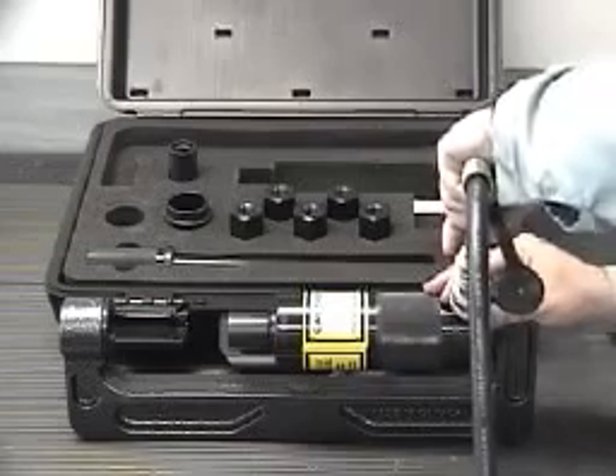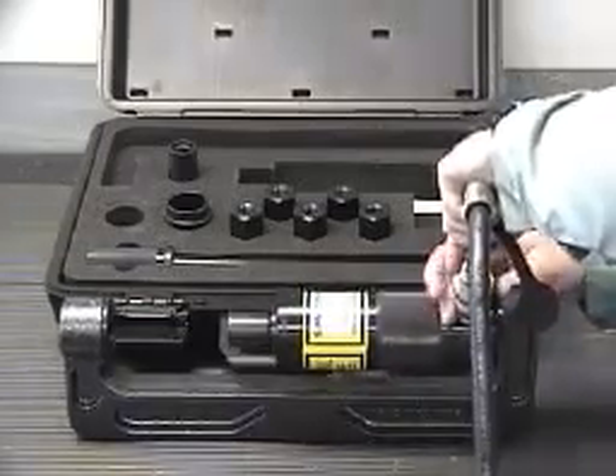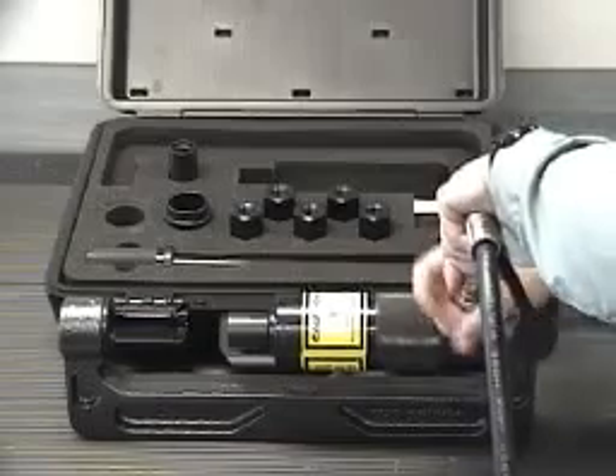Connect the cylinder to a 10,000 PSI max hydraulic power source. Either manual or air over hydraulic power may be used, provided it does not exceed 10,000 PSI.